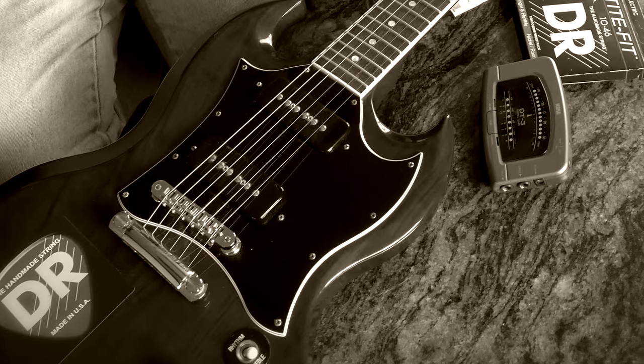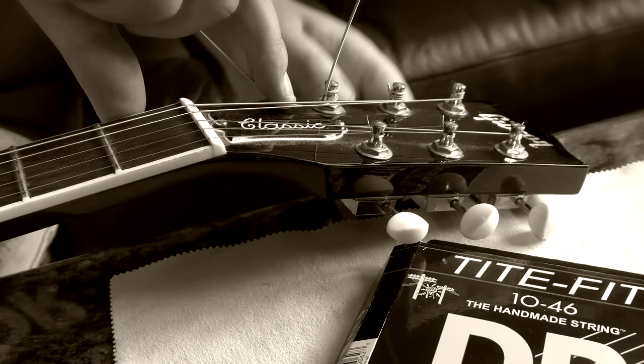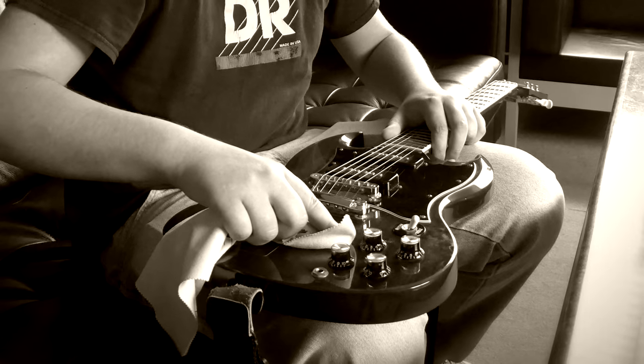When you put DR strings on a guitar, you're not only looking for the response of a fresh string, you're looking to hear something extra that you didn't hear before. And that's our goal — to give you more.